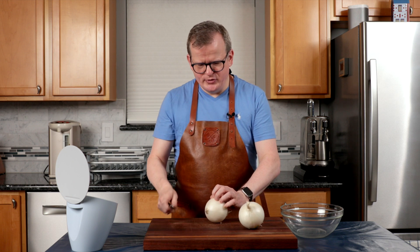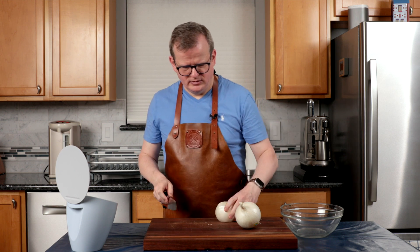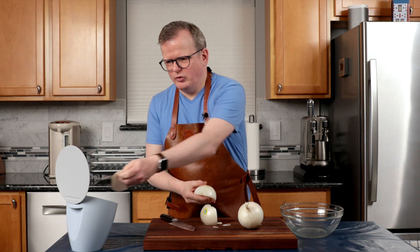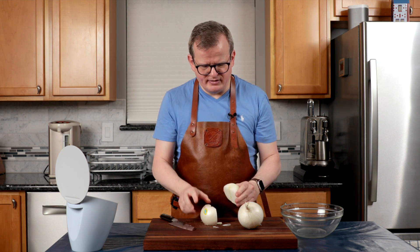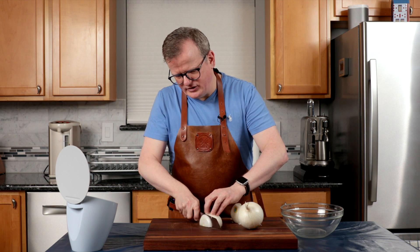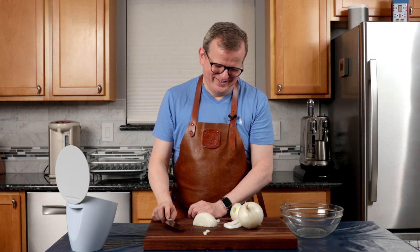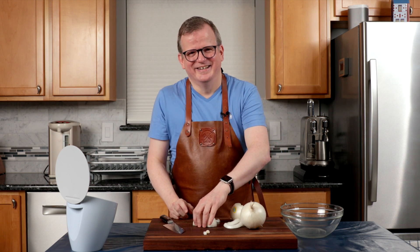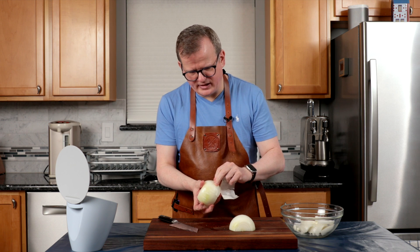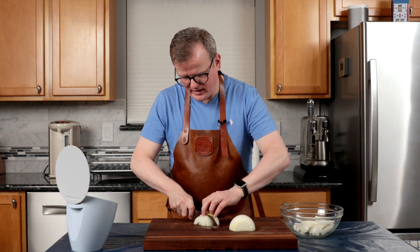I'm going to start by preparing the vegetables. For the onions, we're going to cut them into half circles. First I remove both ends, cut it in half, and remove the skin. Make sure that you have all the tough layers out — sometimes one of the outer layers is still a little bit tougher than you'd like, so make sure you cut that off. Now we're going to cut them into approximately one centimeter, half an inch thick slices.